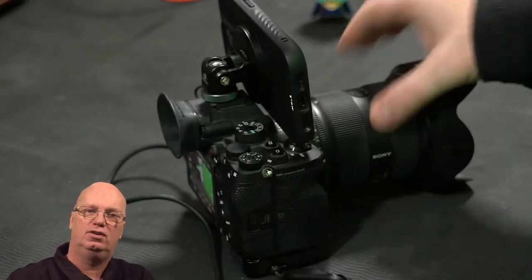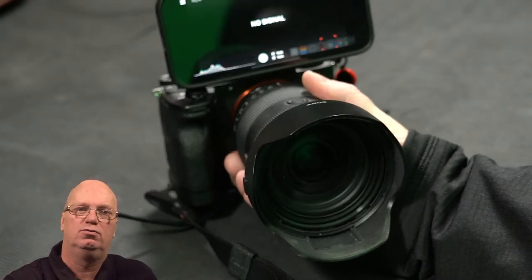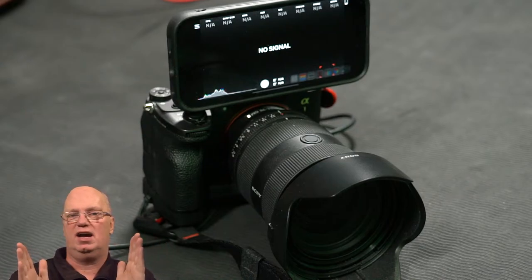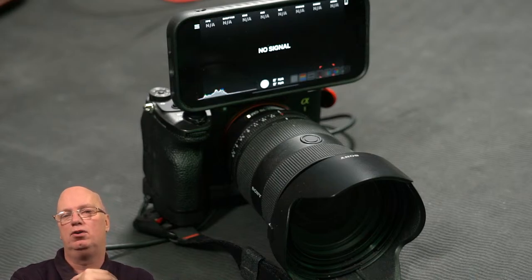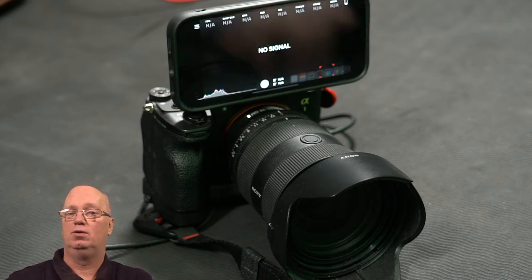Now you have a monitor for your talent or for yourself when vlogging, and it's extremely low-profile compared to other solutions. That means if you're looking at the lens, you're also kind of looking at your monitor — you're not looking to the side, you're actually looking into the lens, which is an important part. Simple hack, hope you like it. As a backup solution, these two small parts — the plate and the little bracket — are easy to put in your travel bag, so worst case you always have a monitor with you in the shape of your phone. Thanks for watching!